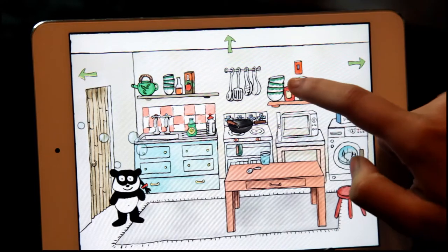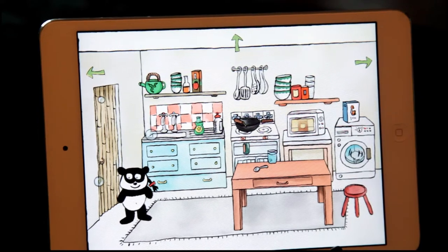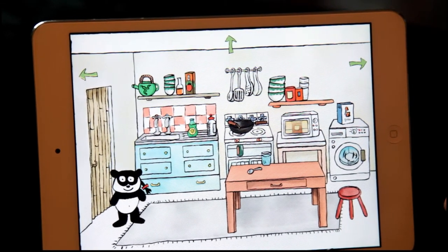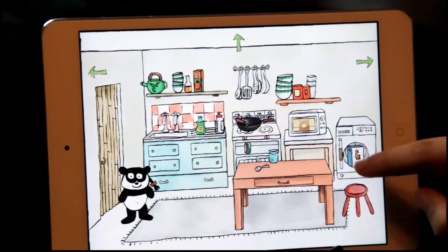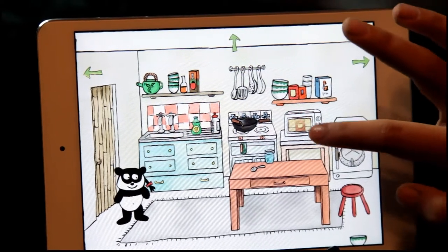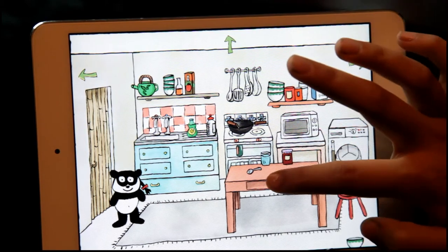I can put stuff in the microwave. I'm going to put this jar of jelly in. That can't be good. The jelly's done. There you go, it's got to be hot. Got some microwave jelly.